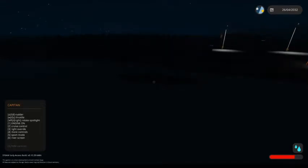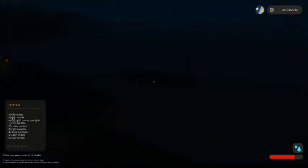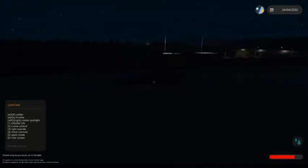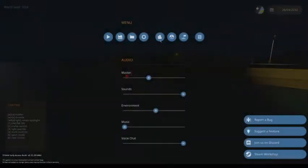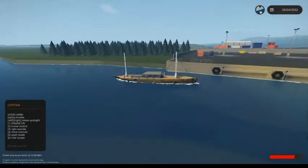I wanted to make a video filling you guys in on the project I've been working on for the past few weeks. This is a wooden sailing yacht. Of course it does not actually have sails because Stormworks is jank. Instead it is a motor yacht, but it's designed after a kind of classic sailing yacht hull. So right now you can't see it, but let's turn on some lights. This thing has like a million and one features, so I'm going to be covering all of them in today's video.